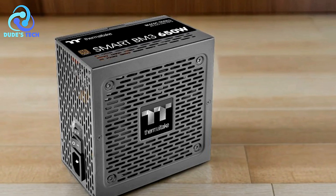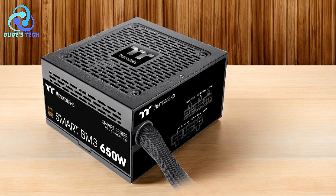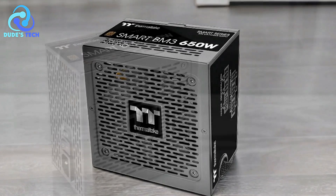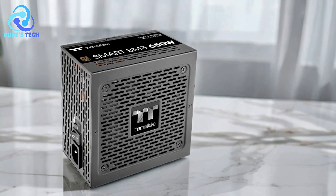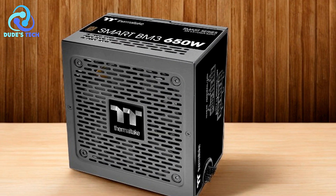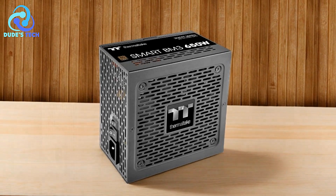Quiet operation: the 120mm fluid dynamic bearing fan with smart zero fan function allows for quieter operation, especially under low to moderate loads. This is ideal for users who prioritize a silent computing environment. Comprehensive protection: the built-in industrial-grade protection features provide peace of mind, ensuring that your components are shielded from potential electrical hazards. Cons: mid-tier efficiency. While the 80-plus bronze certification is respectable, it's not the highest tier of efficiency available. Users looking for maximum energy savings might prefer a gold or platinum-certified power supply, though these typically come at a higher cost.